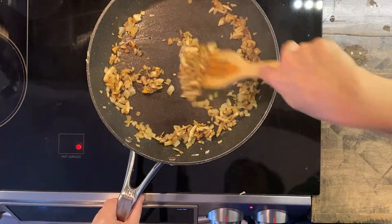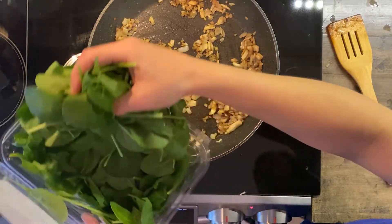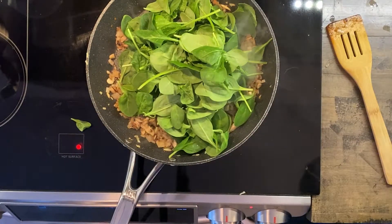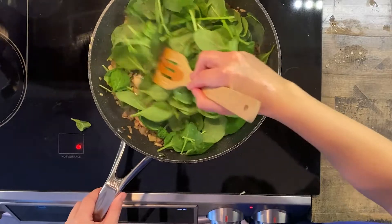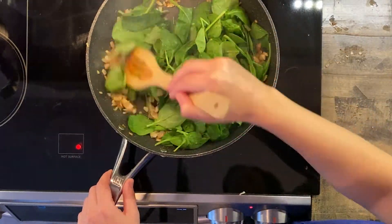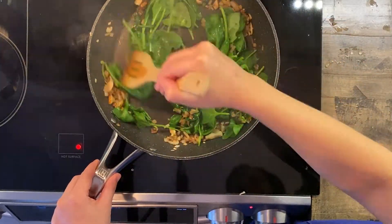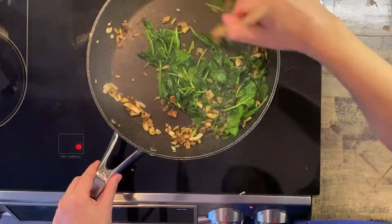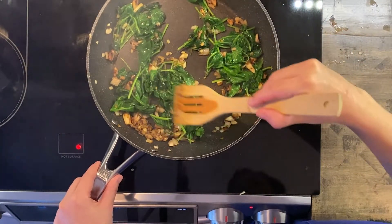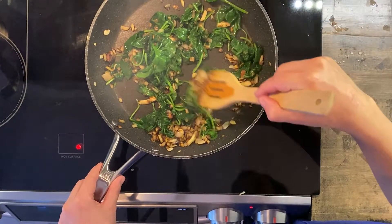I'm going to let this cook on medium-high heat until it starts to brown. Now that our onion and mushroom mixture has browned, we are going to add in two cups of spinach. I'm going to kind of eyeball it and let this cook for one minute until the spinach reduces down a little bit. It has been one minute, so we are going to take this off the stove and mix it in with our egg mixture.